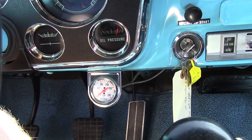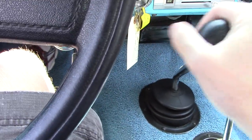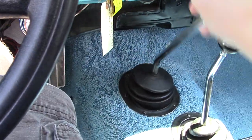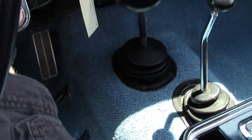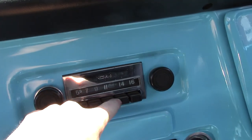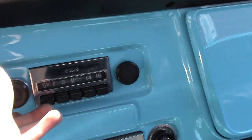It does have a fuel gauge over on the right. Windshield wiper controls over there, oil pressure along with another temperature gauge, and an aftermarket one down below. As I said, this is a four-speed manual — over and up is first, though it's like a granny low so it's not fully synchronized. Second, third, fourth, and then all the way over and down is reverse. It does have a radio which works — presets don't work, but tuning and volume are very simple.